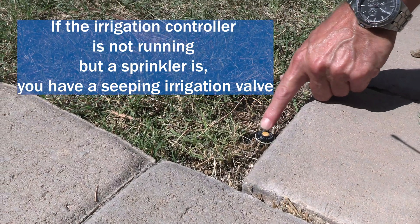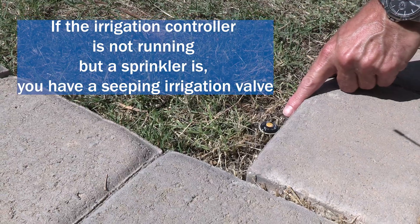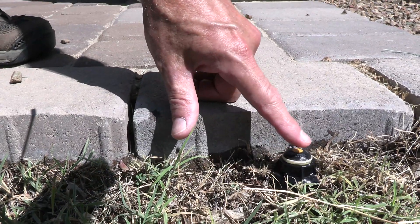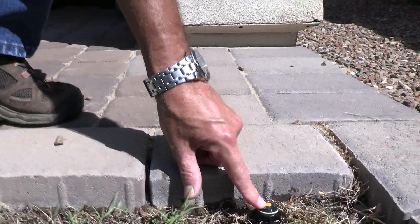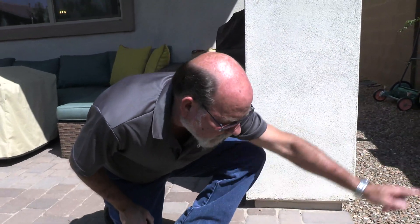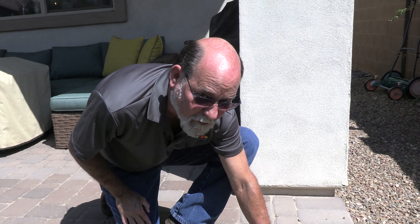Another really good tip to spot a seeping irrigation valve on sprinklers: because there's a little bit of water there all the time, it's very shallow. Bees in the desert are very good at finding that water source where they can get a drink but not drown — that's why we don't want them in pools. So if you see a lot of bees coming in and out going to a certain sprinkler head, you probably have a seeping irrigation valve.